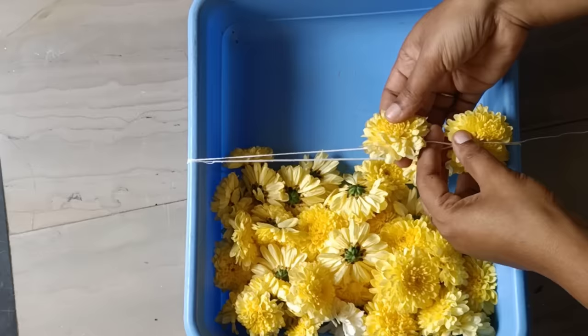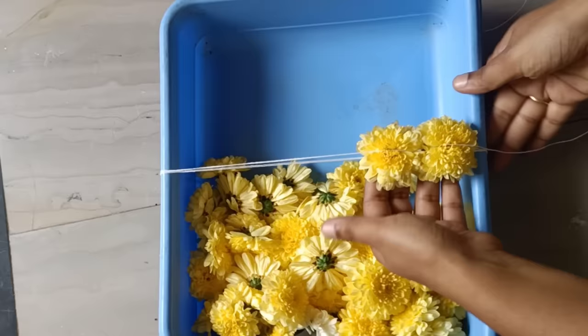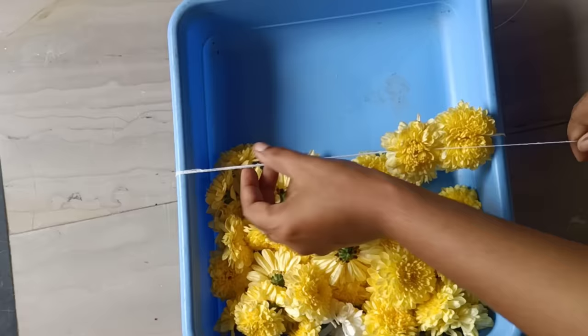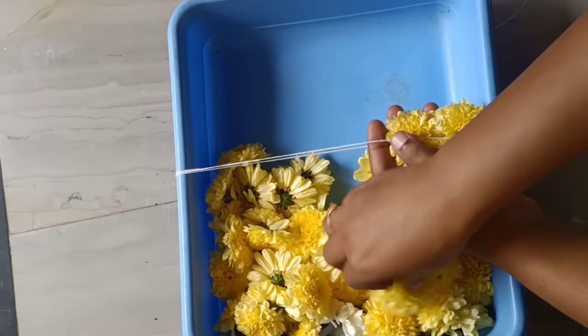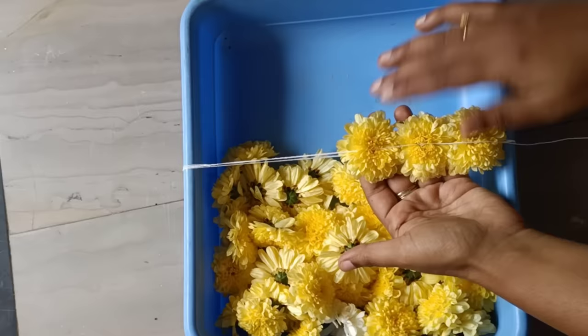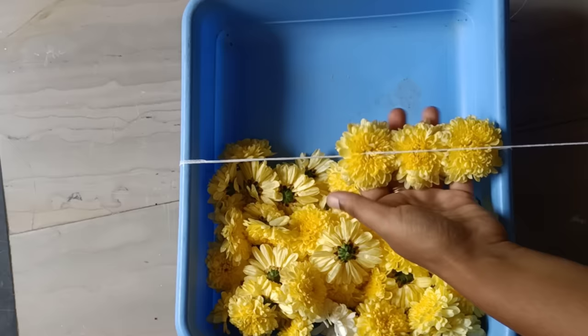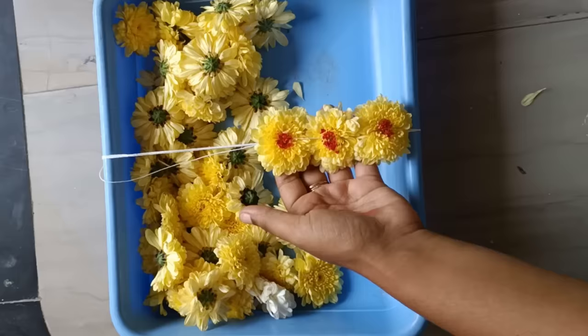We clean the flower and tie it with a fan. We are going to shape these. It is tight and loose, then tight. It is easy to do it.